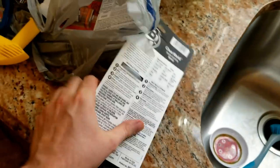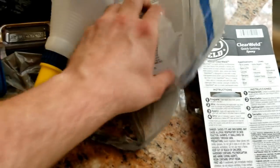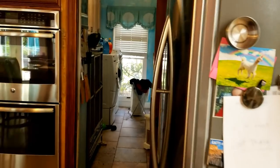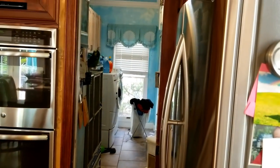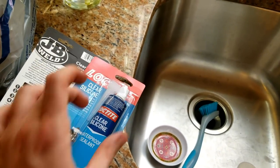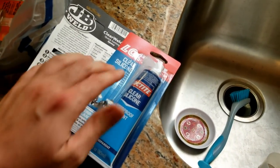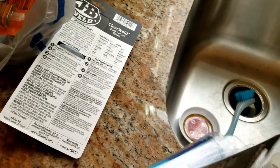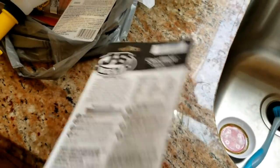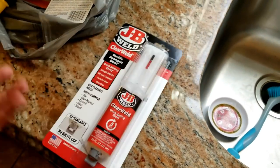To get around the toxicity issue — because if this is in water, the dogs probably shouldn't drink out of it — I grabbed some aquarium-grade silicone. I could have just gotten a big tube, but I don't know how much I'm going to need. I just want to put a coating over this, but that's probably not even going to happen today because this is going to need to dry for 24 hours. This is non-toxic, so that will go over the JB Weld, and then I'll probably end up putting a pond liner in the whole thing anyway.